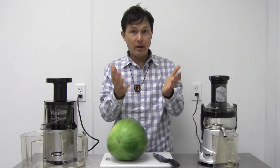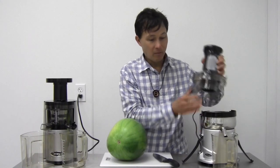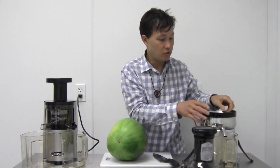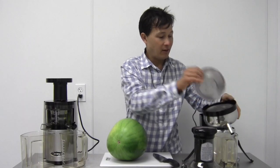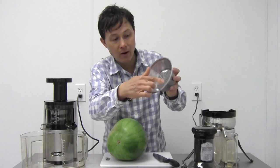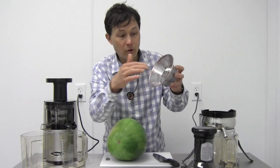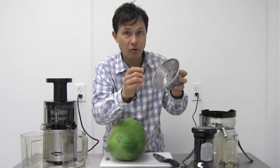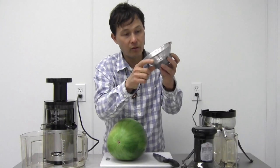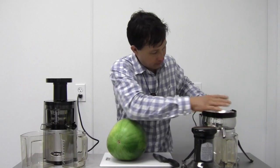Let me explain how these machines work. The OMG500S runs at high speed — basically like a grater. It has a high-spinning blade with little teeth. The produce comes in contact with the teeth, gets micro-shredded, the pulp is kicked out the back, and the juice goes out through holes in the front. It is consequently quite loud.